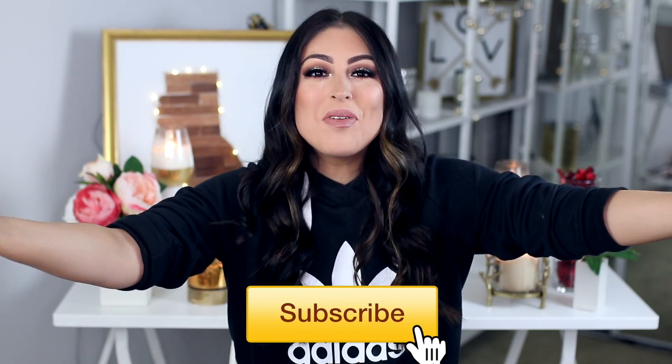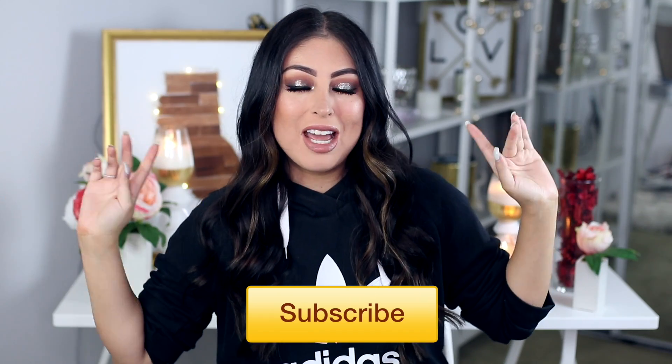Hi guys, welcome back to my channel, or if any of you are new here, hello and welcome to my channel. My name is Arlene. For today's video, we're doing something a little different.